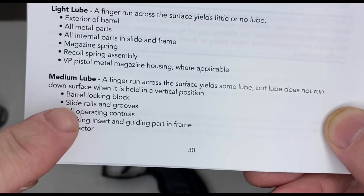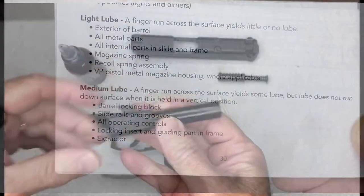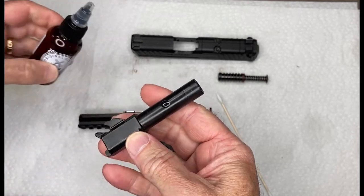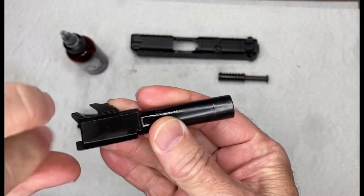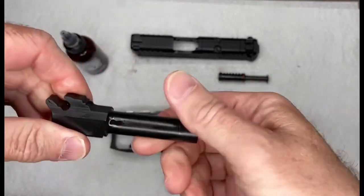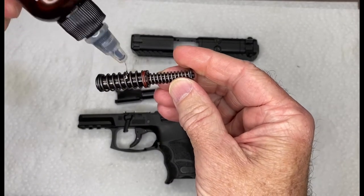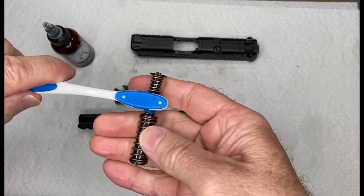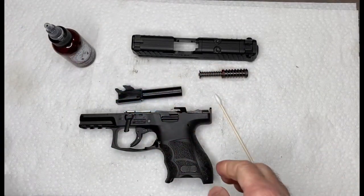The manual calls for a little bit more lube in certain areas, so we'll make sure we hit those. First, we're going to put a tiny drop of oil on the barrel and smear it around the outside — just a light coating. Then one drop here and one drop on the guide rod, spreading it around with the brush.